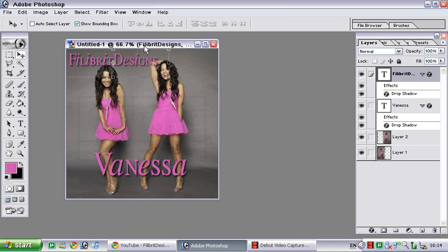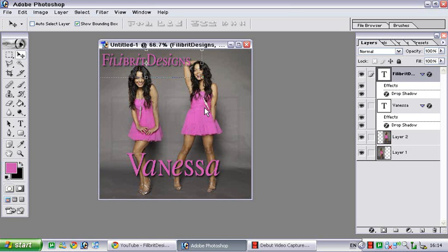And there you have it, that's the tutorial on how to blend images together. This font by the way is called WillGrace which you can get from dafont.com. Thank you for watching and I hope I helped.